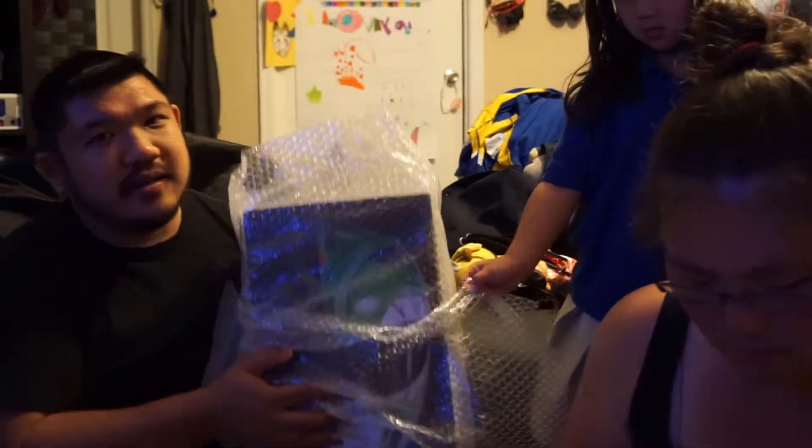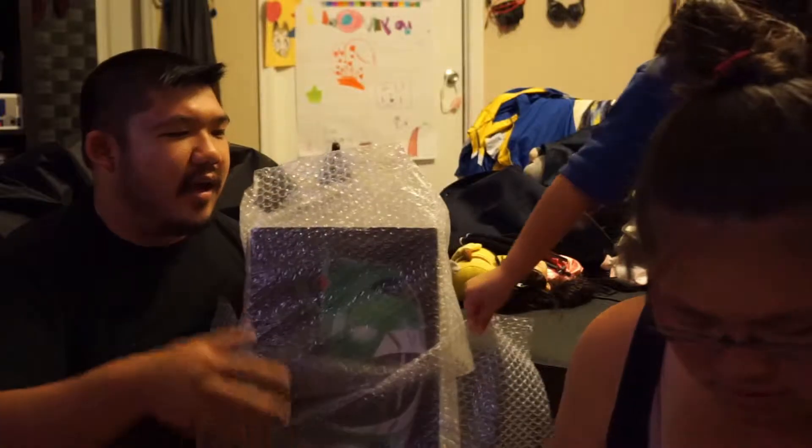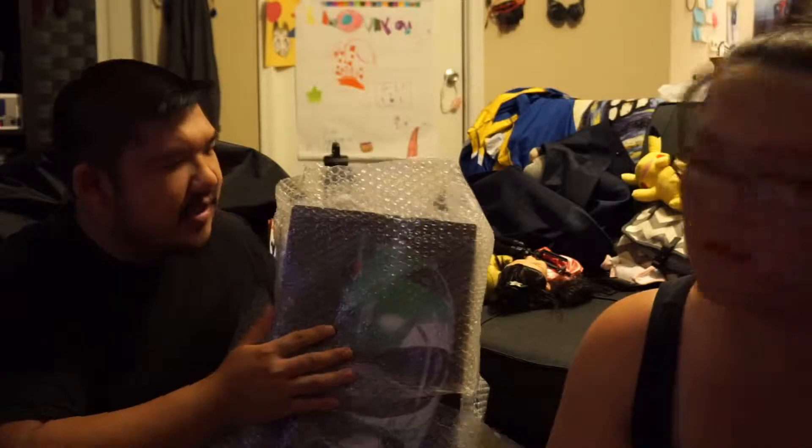If you haven't already, please like, share, subscribe too. It does help out our channel, definitely. Alright, but anyways, real quick — you guys ready to see it?